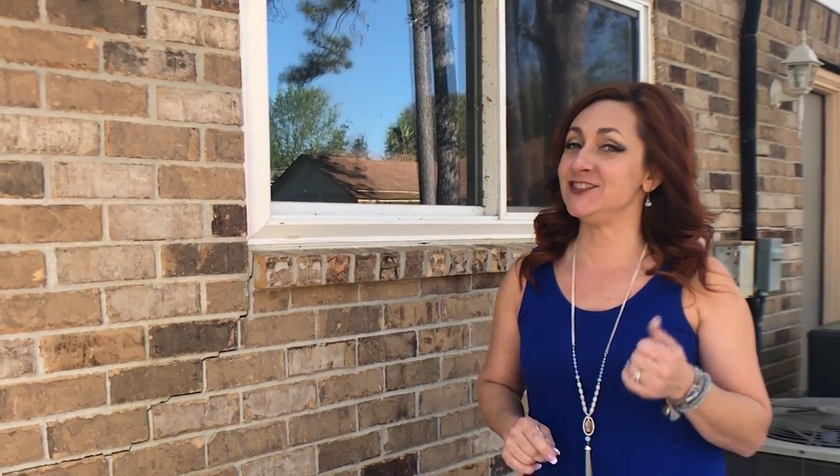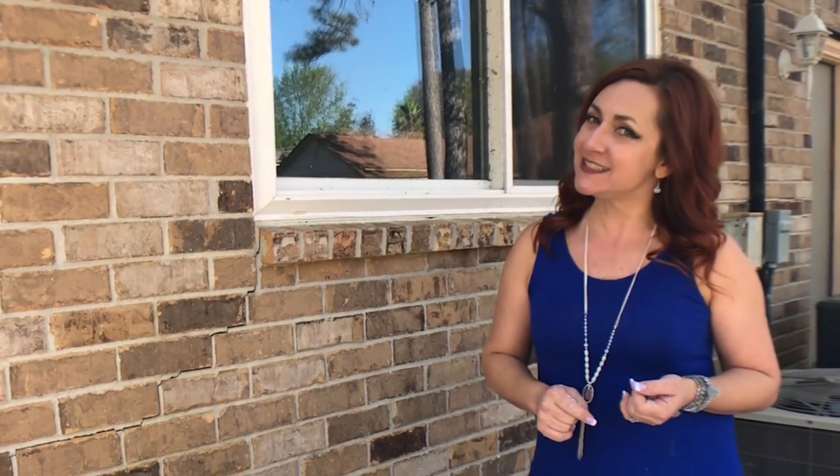Hey designaholics, I'm Carrie Lawless. Welcome to our channel where we teach DIY hacks, how to achieve high-end design on a budget, and how to make the most money when you sell your home through staging.